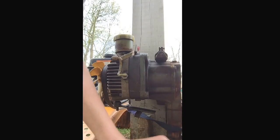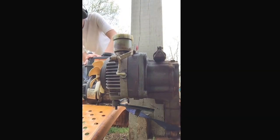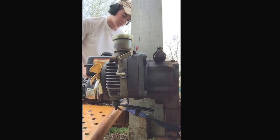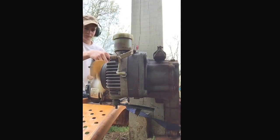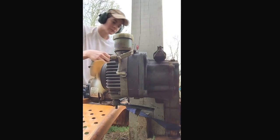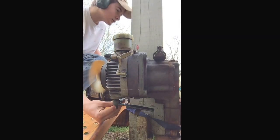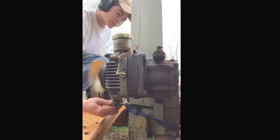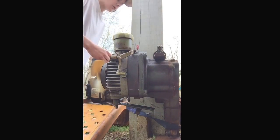This is for people on eBay. This is proof that this transaxle works. So, alright, here we go.